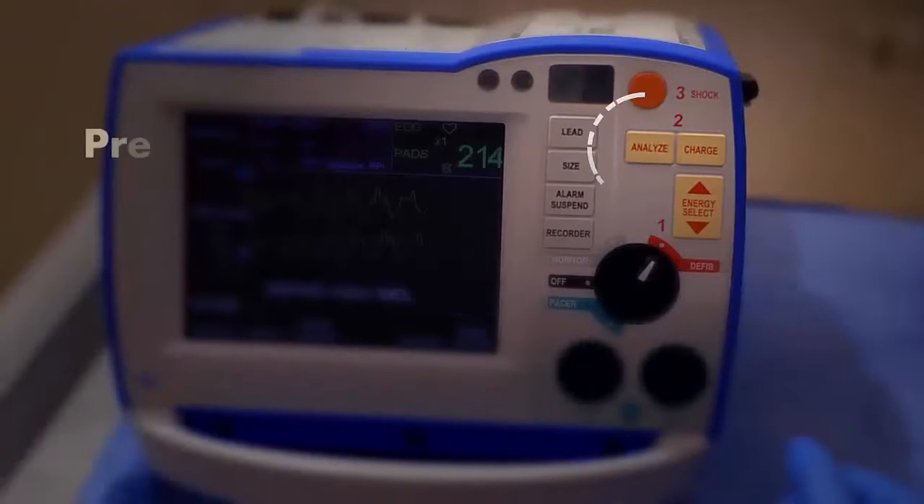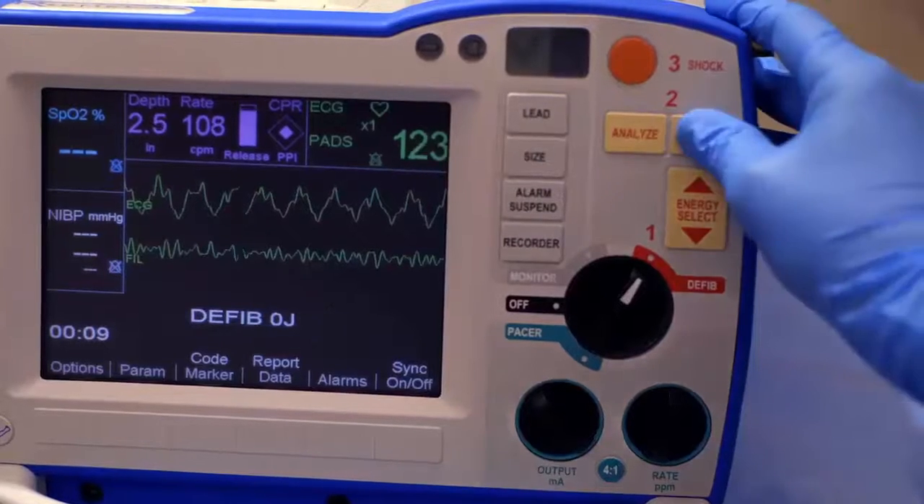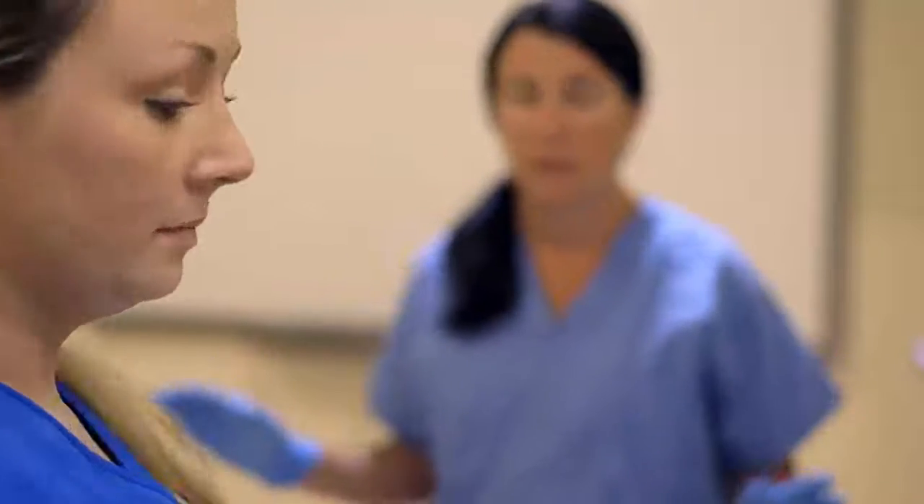Step 2: BLS providers press Analyze and follow screen and voice prompts. ALS providers press Charge. Before shocking the patient, ensure the environment is safe for defibrillation. Clear. Step 3: Clear. Press the illuminated shock button.